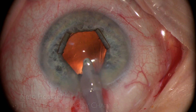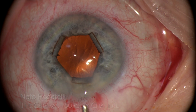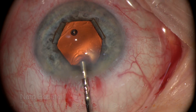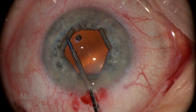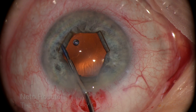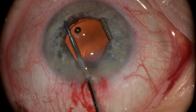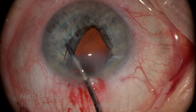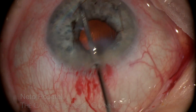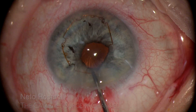Now that the bag is completely devoid of OVD, I only need a slight anterior chamber OVD fill to allow B-hex extraction. The flanges are easily disengaged without much manipulation and the ring is simply pulled out of the eye with the micro forceps.